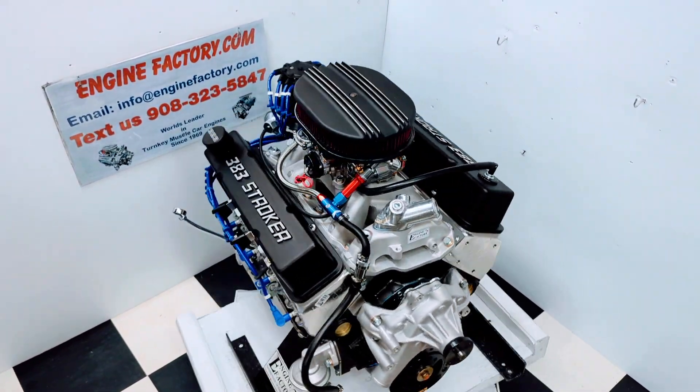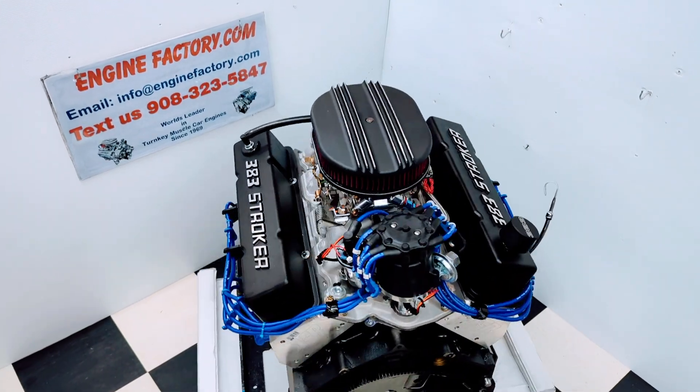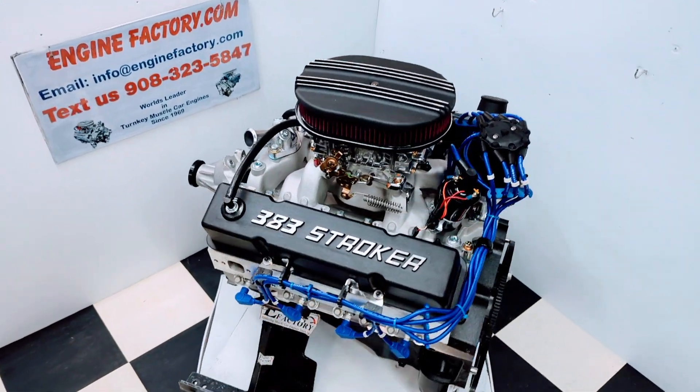Hi, it's Tim at EngineFactory.com. We just finished building this beautiful 383 Chevrolet Stroker engine. Let's go over some of the highlights on the engine build.